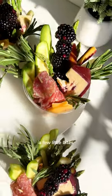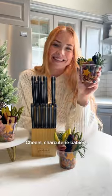Look at how gorgeous. A few little bites of every flavor ever, served in a pretty little party cup. Cheers, charcuterie babies!